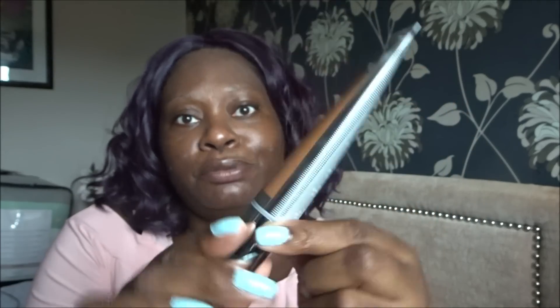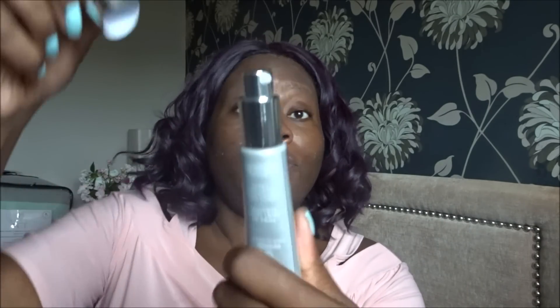So let's put this foundation on. I'm going to do one side of my face with a sponge and one side with a brush. It comes in a squeezy tube with a pump — it's 35ml, which is more than the standard 30ml, so you get slightly more product. It's pretty packaging actually. I've just done a full pump — the color looks like it should be okay. Let's put this on and hope for the best. Yeah, this color's fine.